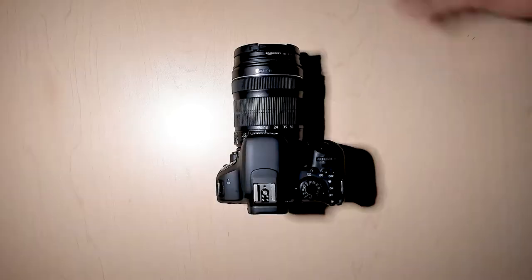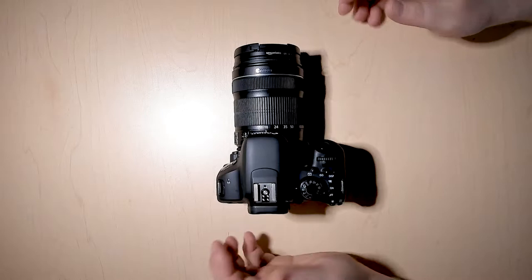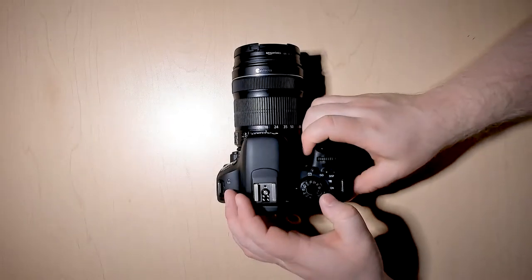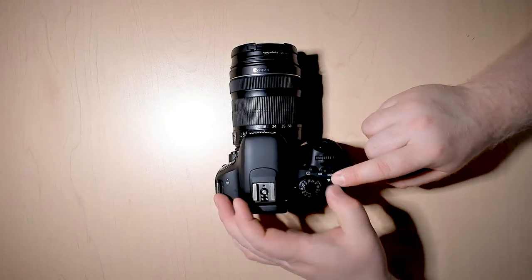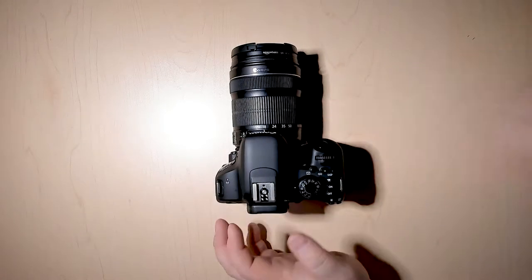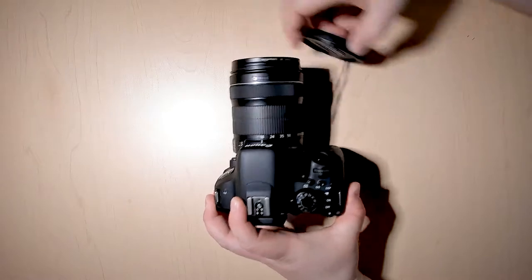Now let's talk a little about how to use the camera for video. Just like when you take a picture, you first need to flip on the camera, but instead of going to 'on,' we're going to go to the video camera icon at the very top. Once that's done, you can take your lens cap off.